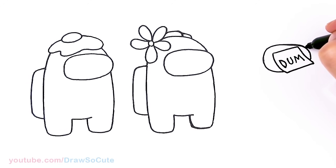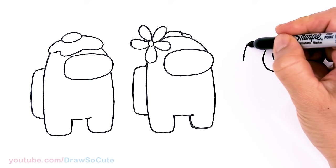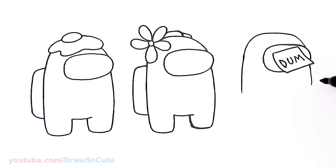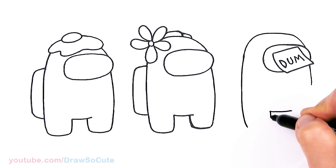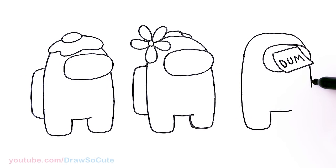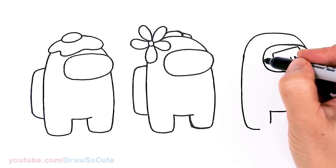Now I'm just going to go ahead and draw your regular Among Us character body here — come out about this much, and add the pack once again.